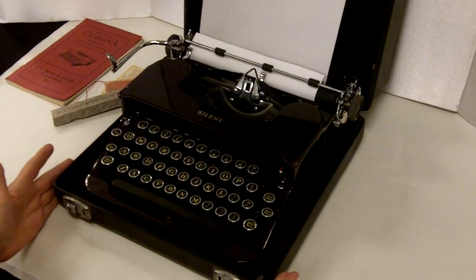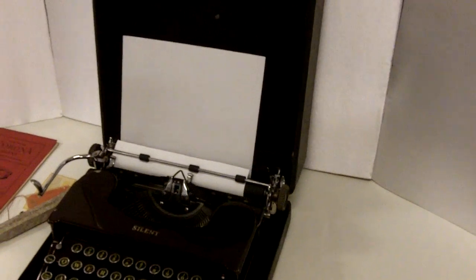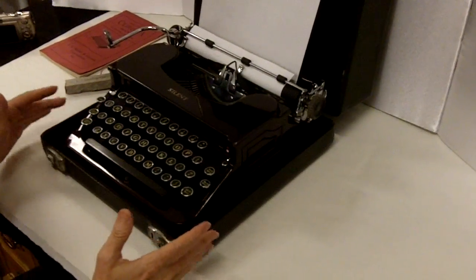Here at Gannon's Antiques and Art, we got this fantastic Corona typewriter. This is a great vintage typewriter, and it's got a beautiful mulberry color, like a dark maroon, which you barely ever see.